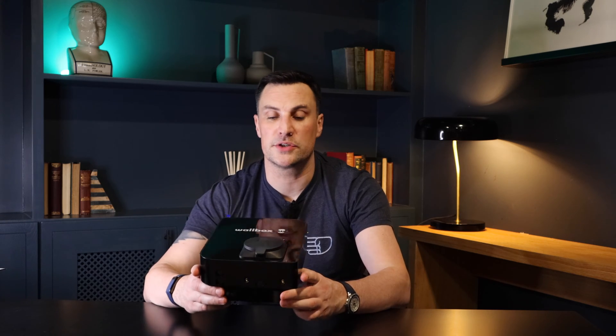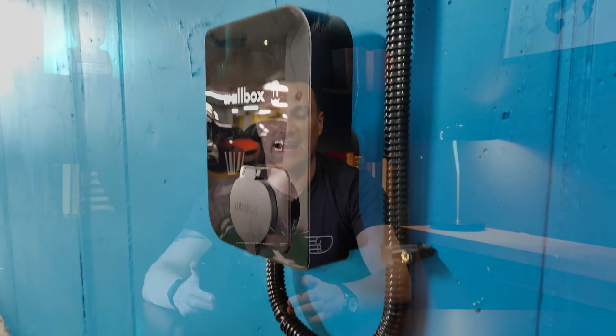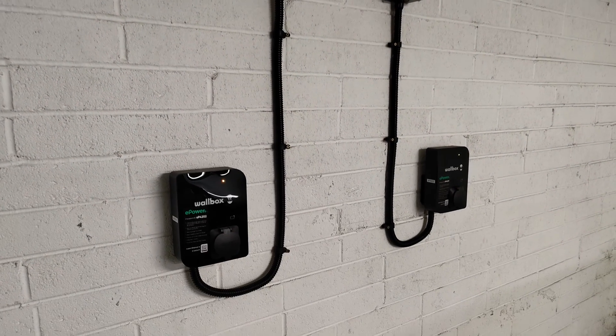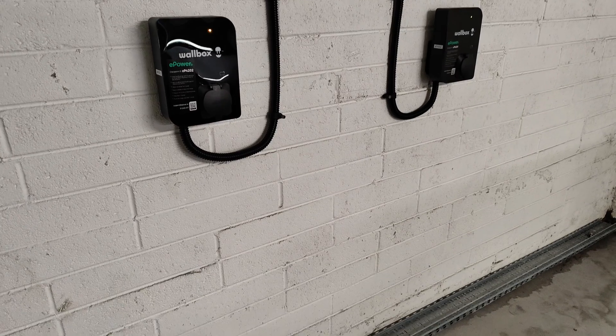With the Copper SB you also get a three-year warranty, the same as the Pulsar Plus. I really like that about Wallbox products — some EV chargers out there only have a one or two year warranty, but Wallbox all comes with three years. If you're putting this into your business for staff, guest, or customer charging, you want something that can take a bit of abuse and stand up to it, which is what this unit is primarily made for, even though it can also be used in a residential setting.